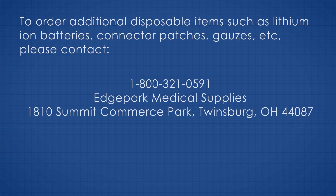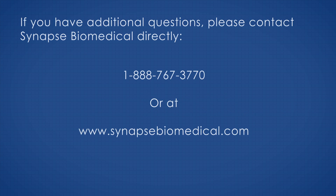To order additional disposable items such as lithium batteries, connector patches, gauze, etc., please contact Edge Park Medical Supplies at 1-800-321-0591. Their mailing address is 1810 Summit Commerce Park, Twinsburg, Ohio 44087. If you have additional questions, please contact Synapse Biomedical directly at 1-888-767-3770, or reach us at SynapseBiomedical.com.